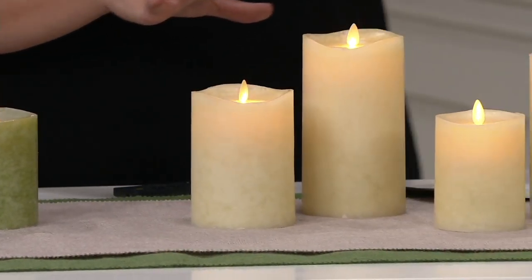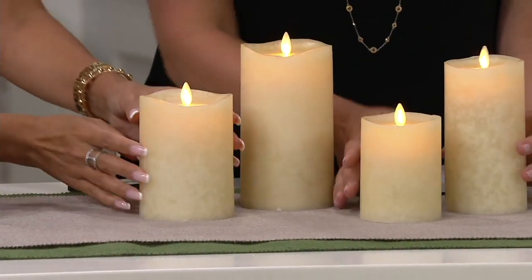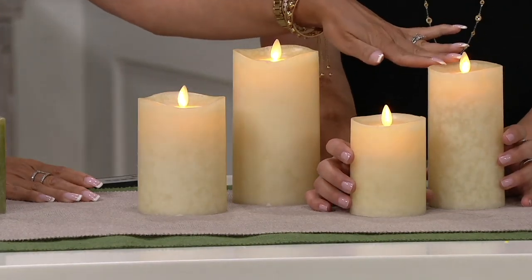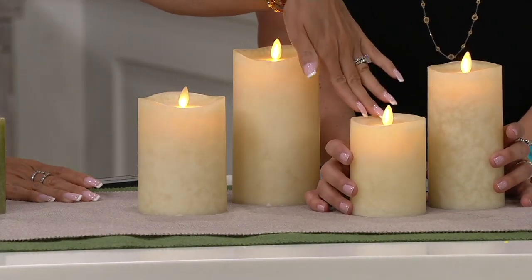So ivory is what's in front of me — isn't that pretty? Here's the 4 and 6 inch, and then you've got your hands on the 5 and 7. The 4 and 6, you're going to get 600 hours of glow time for each candle.